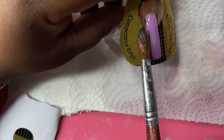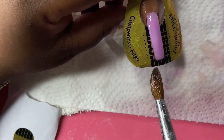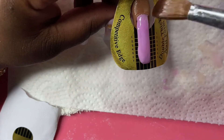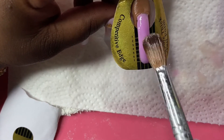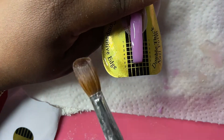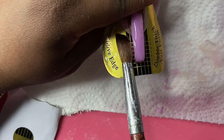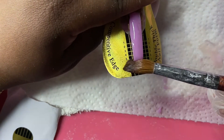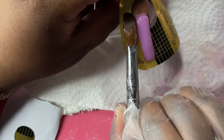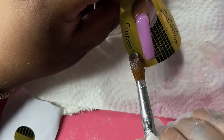Sometimes you might need to go ahead and add some acrylic back to the top as well, so that the sides you just added are not risen above the rest of the nail. Adding a little bit more acrylic to the top can help even out the new sides with the rest of the nail in the middle, and that's what I'm doing here.